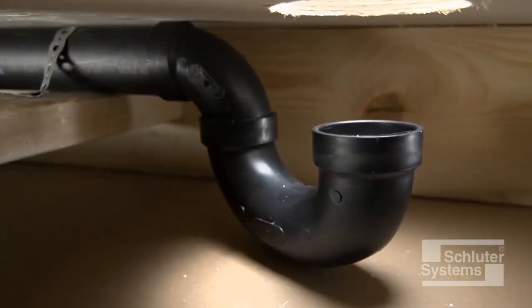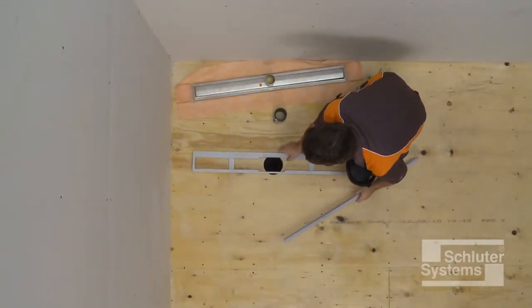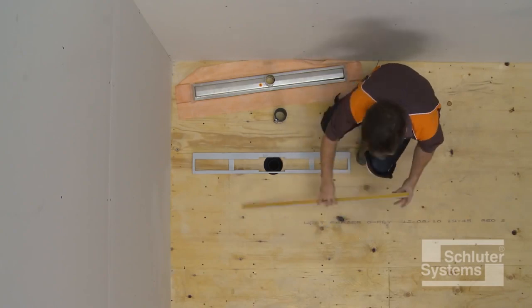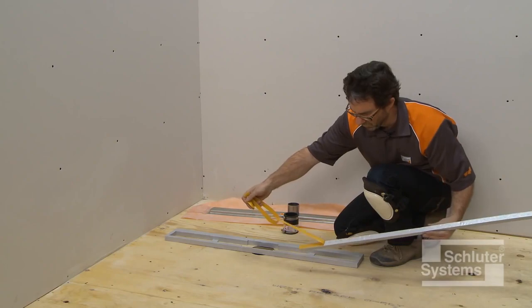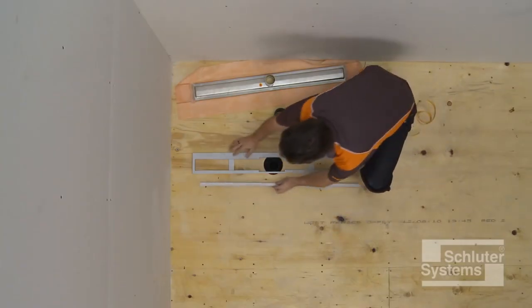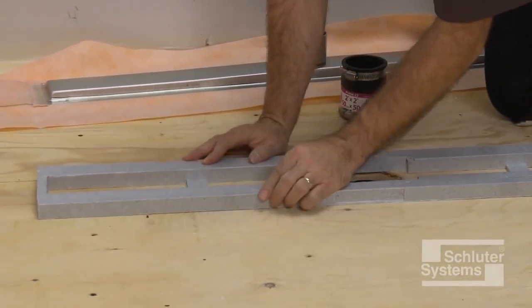The plumbing is in place and must be secured. The channel support is used to establish the appropriate elevation of the KERDI-LINE. In this case the drain is being placed at an intermediate location. Therefore, the supplied filling strip with peel and stick adhesive is applied to make the channel support symmetrical.